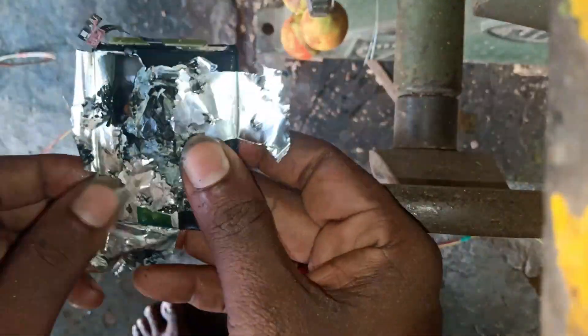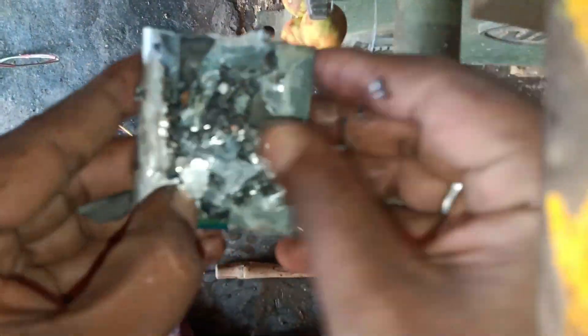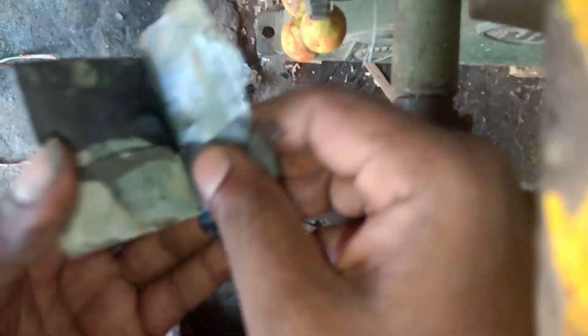These layers are 3 layers: 1 copper layer, 1 silver layer, and 1 plastic layer. These 3 layers are different.